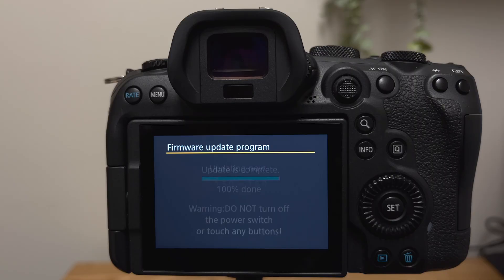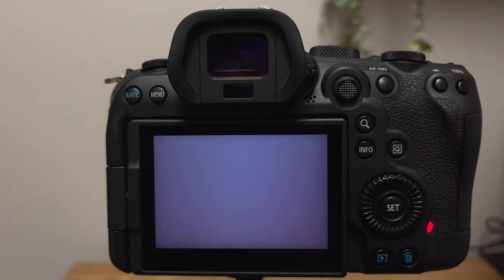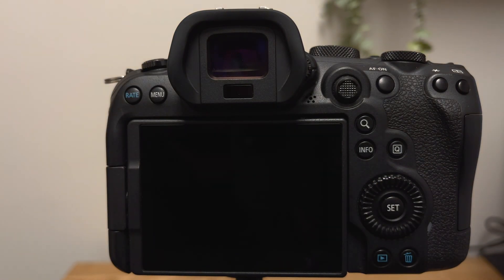Now sit here nervously and just wait. Just wait and don't do anything. Don't breathe, don't touch any dials. And look — it's done! Once your camera is done updating, it will display the new updated firmware version. Now power off the camera, wait 5 seconds, and power the camera back on again.